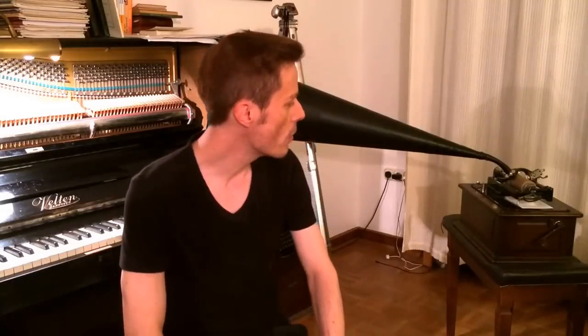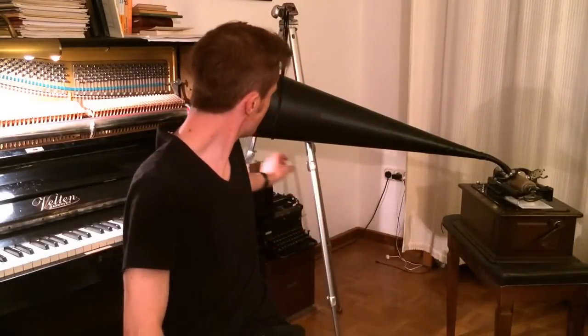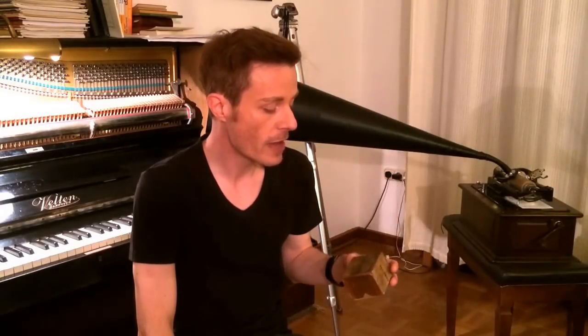Hi guys, this is Oliver and today I show you how to record piano tunes on wax cylinder. You need for that, of course, an Edison cylinder phonograph. This is a 1906 Edison Triumph Model B phonograph. This is a very powerful machine, makes really good recordings, and you need a recording head — this one is a genuine 1905 Edison recorder.